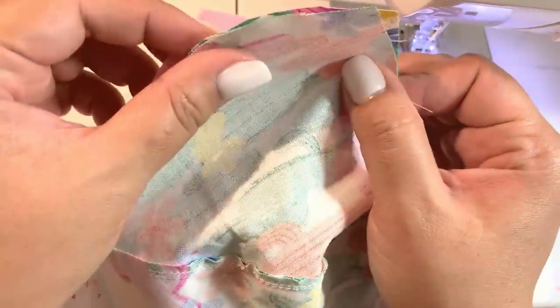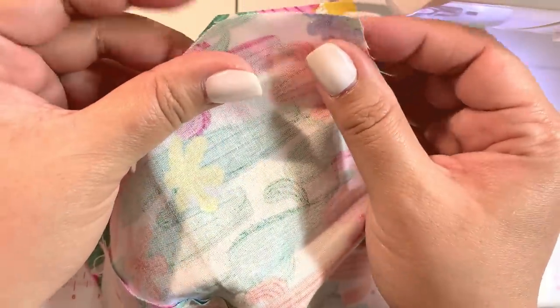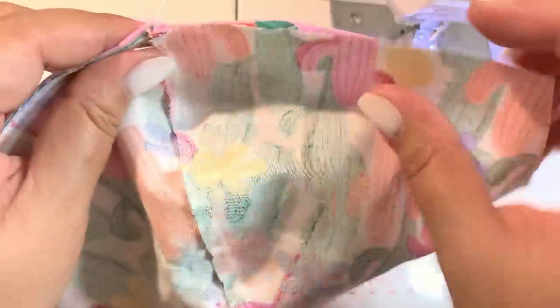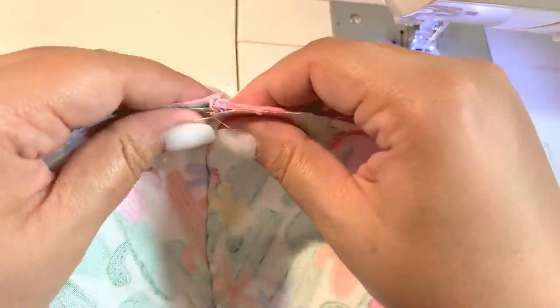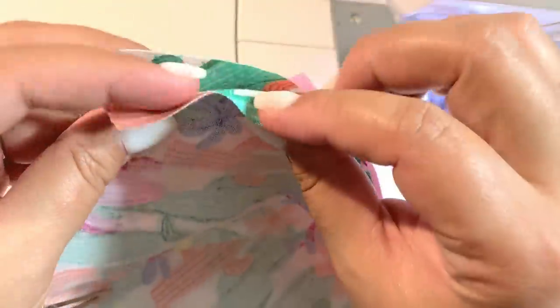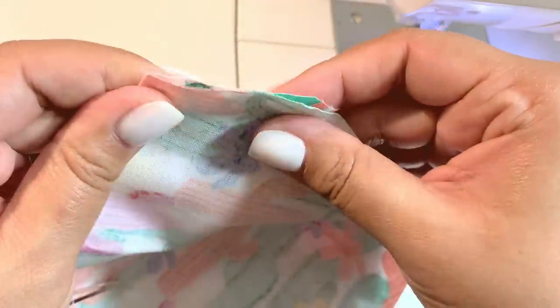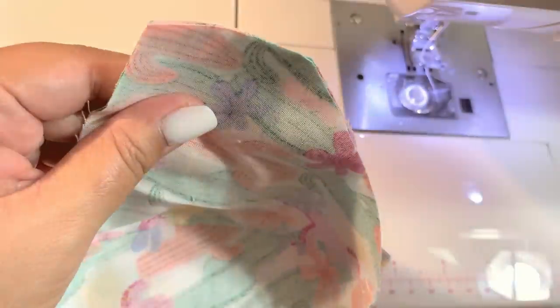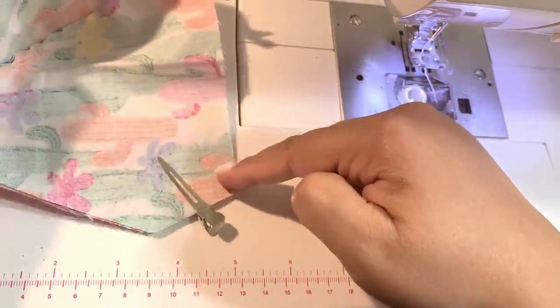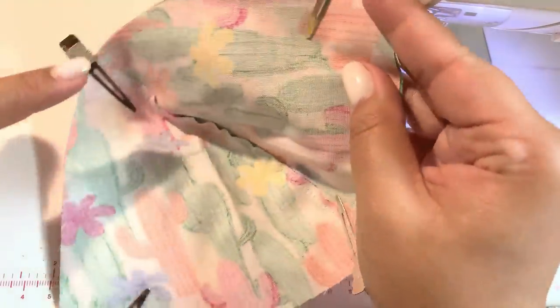Now place your two pieces one on top of the other, making sure the print is facing the inside. You can either pin or clip it together — I prefer using hair clips because they're much faster and easier to use. Just line it up as best you can, then sew along the edges on both sides.